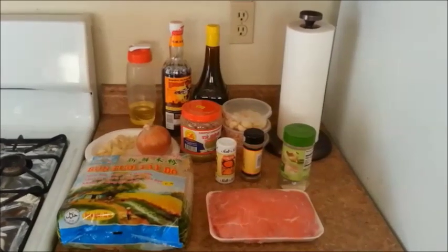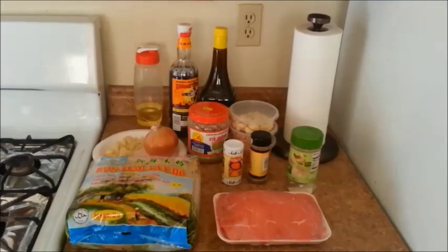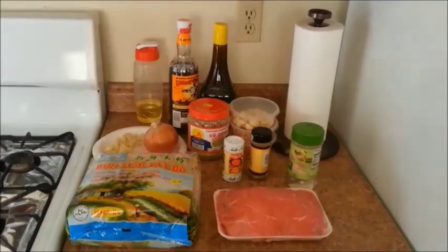Hi, today I'm going to make Bún Thịt Bò Xào, which is vermicelli noodles with stir-fried beef.